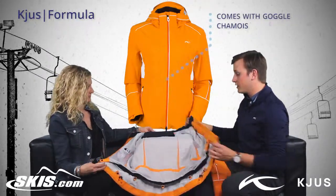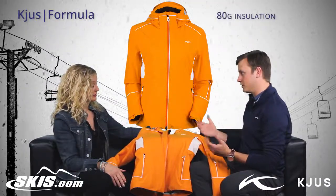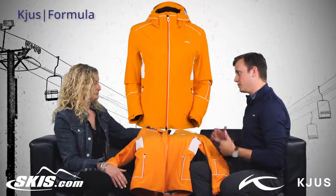And does this jacket keep you warm too? Yeah, so this is actually going to be 80 grams of insulation. For the ladies' jackets, we bump up the insulation just to keep the ladies' gear warm, and then 60 grams insulation in the arms where you don't quite need it as much.